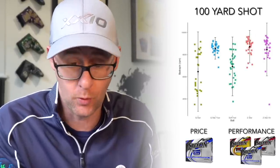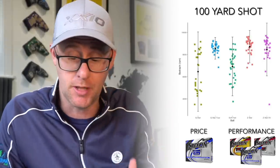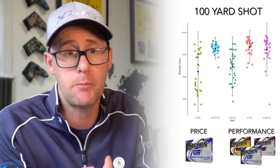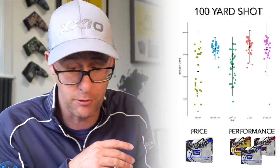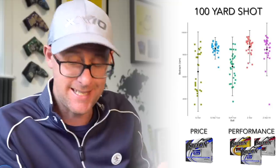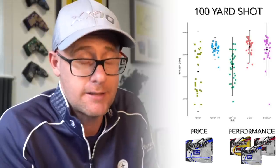Looking at the 100-yard pitch shot numbers — the Z-Star and Z-Star XV are clear standouts. The Soft Feel and Q-Star spin less with much bigger dispersion from highest to lowest spin. Controlling distance depends on ball speed, launch height, and spin numbers. The Z-Star's spin dispersion is brilliant, and the Q-Star is a real standout at the 100-yard mark for the price. Z-Star XV again performing really well — but Q-Star on this test at 100 yards is doing fantastically for the price.